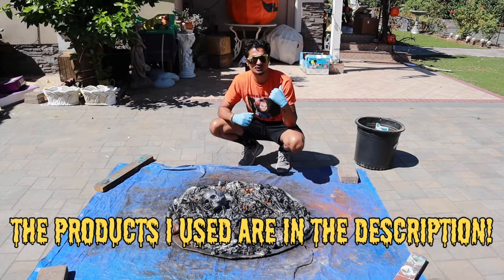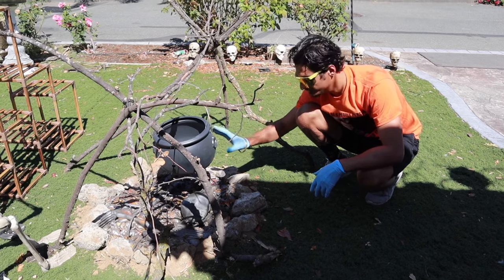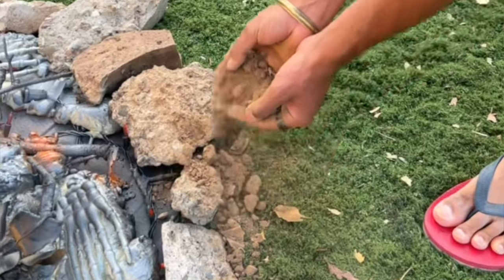Now I'm going to show you my fire pit and what you can add to give it more authenticity. This is my fire pit — I added a cauldron on top. Just take some rocks, put them around the edges to cover up the cardboard, and take some dirt to put in between. And it should look like this.